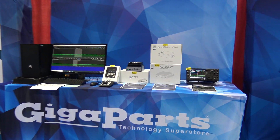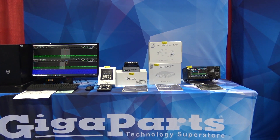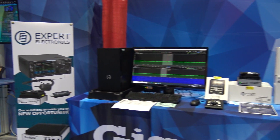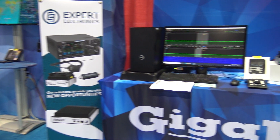Good Sunday morning everyone, this is KJ4YZI Ham Radio Concepts, continuing with little sneak peeks of what we have at HamFest before the show opens. We're at the Expert Electronics table here at the GigaParts booth.